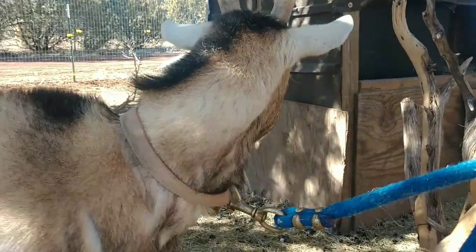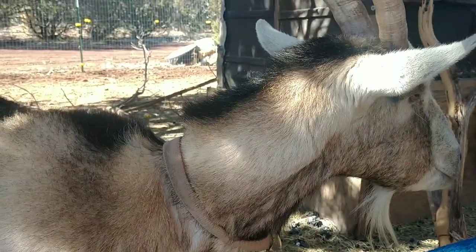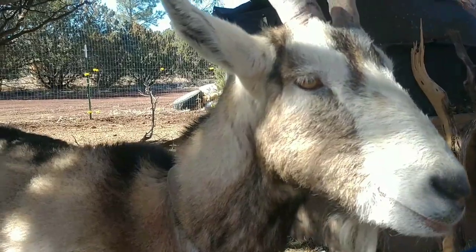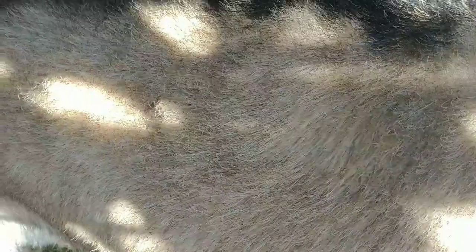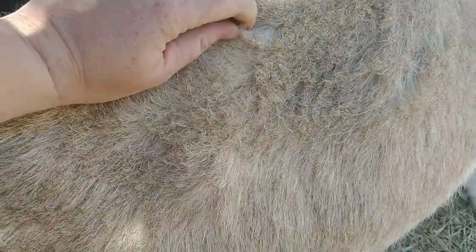Copper actually helps goats fight worms, so we're definitely going to give her a four-gram copper bolus and hopefully that will help her fight the worms as well. Another thing you can tell when they're copper deficient is their hair — it looks really dead, like an old broom. It should be nice and smooth and feel really soft. She definitely really needs copper.